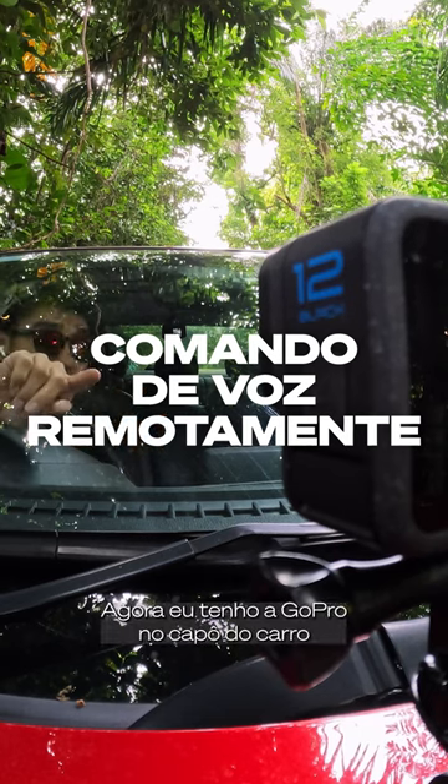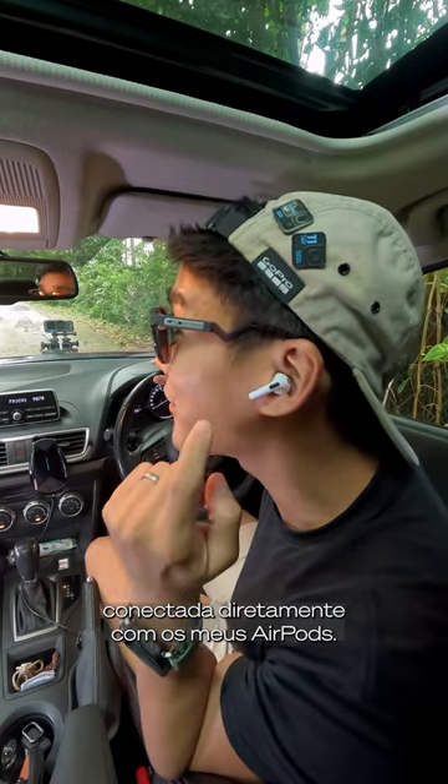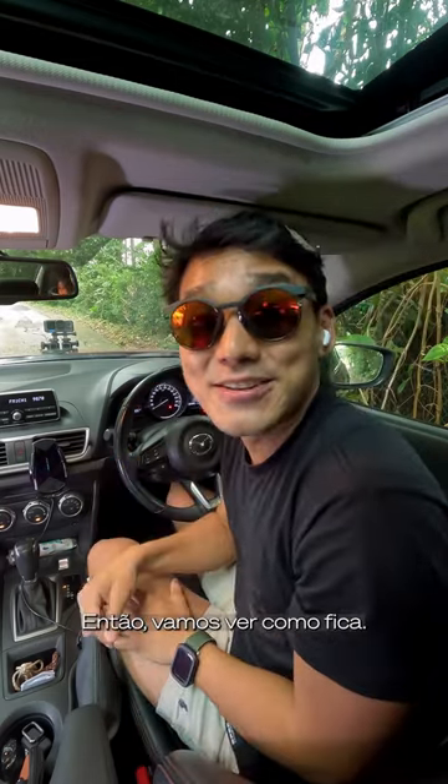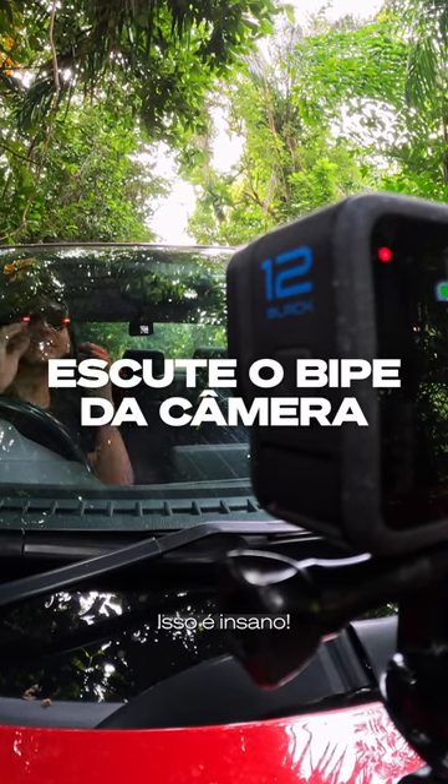I've got the Hero 12 Black mounted to the hood of the car, connected directly to these Apple AirPods. So let's see how this goes. GoPro, start recording. That is dope.